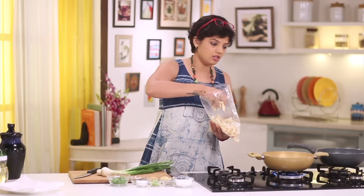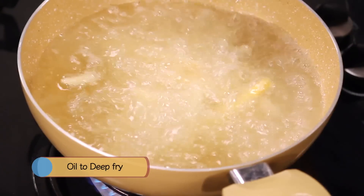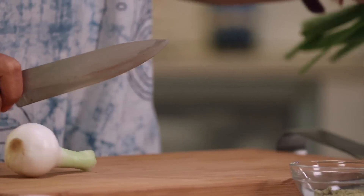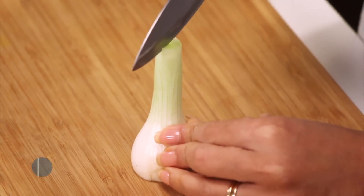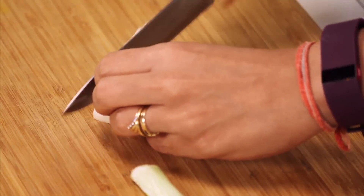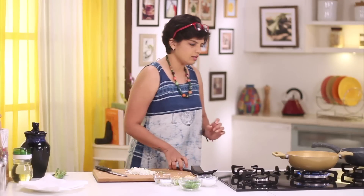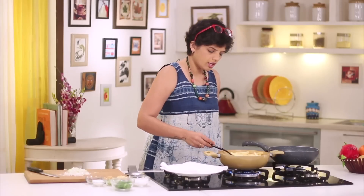So here my fries are frozen and the pan has got enough oil. While the fries get golden in colour, let's cut some spring onions. The onions are done. Coming back to the fries — the fries are done, let's get them out.